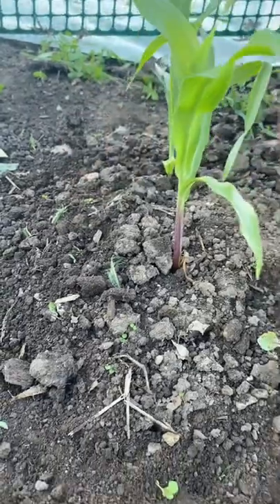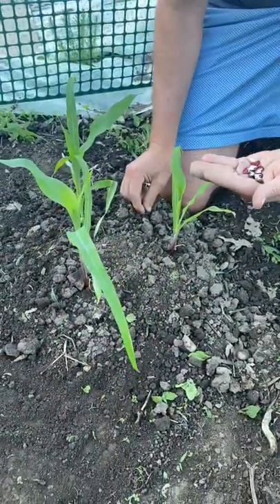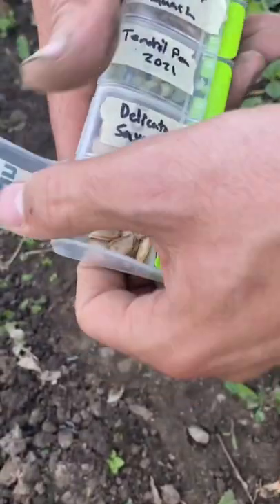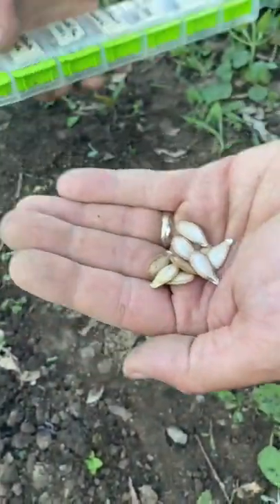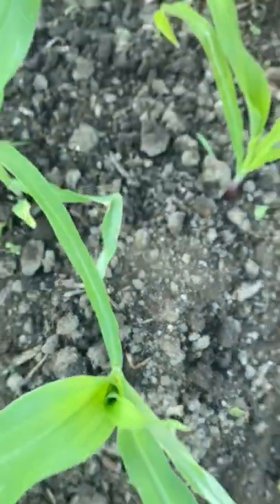This ingenious method of growing staple crops was developed by indigenous people in the Americas over thousands of years. The last element of the trio is pumpkin or winter squash, which acts as a living mulch. We like to put one in the center of each mound. I can't wait to watch these take off.